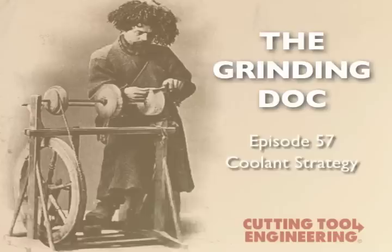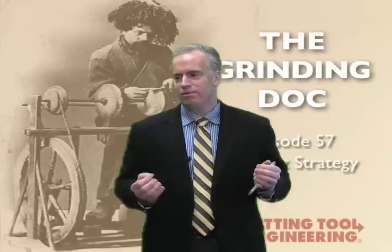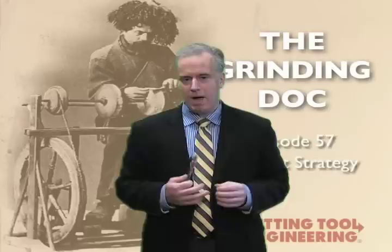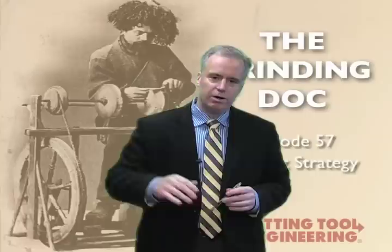How close do we need to get the cooling nozzle to the wheel? When I work with my customers on cooling, there are basically two rules that I tell them to follow, and if they can follow these two rules, that's 95% of the battle. The first rule is you want a coolant speed that matches or gets close to matching the wheel speed. Rule number two is you want to get the nozzle as close to the wheel as you can, but as close to the point of contact between the wheel and the workpiece.